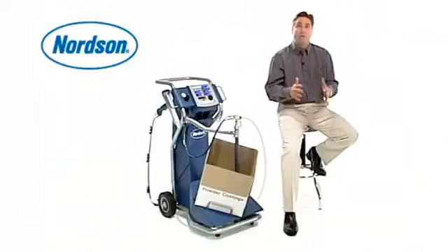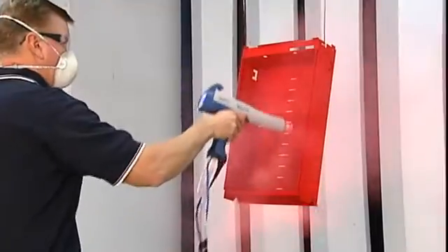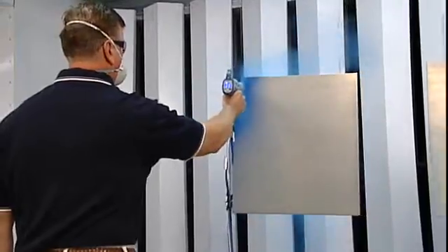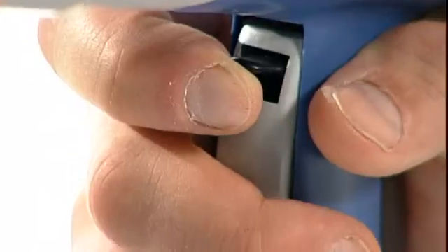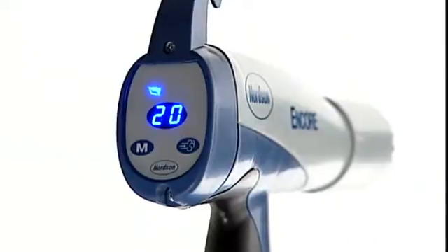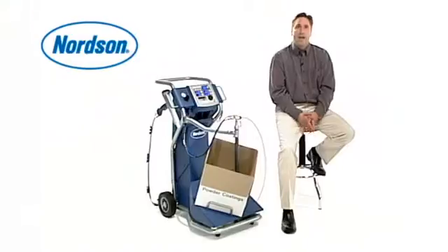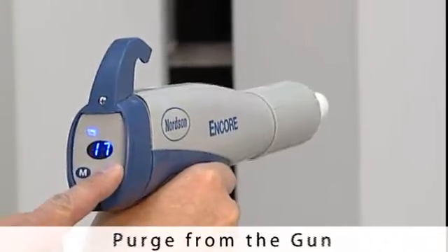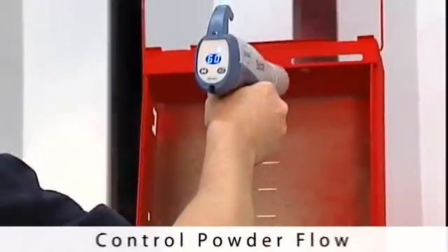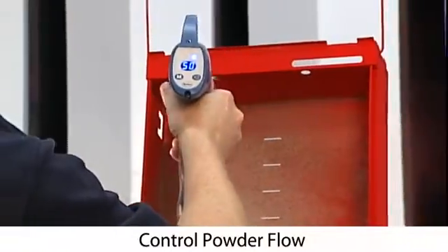It's the only spray gun system with true closed-loop airflow for more consistent and repeatable coating coverage, efficiency and quality of finish. True performance on demand features allow you to change settings easily and effortlessly on the fly with digital displays right on the gun. No other powder spray gun allows you to purge from the gun, change and display presets, or control powder flow like the Nordson Encore.